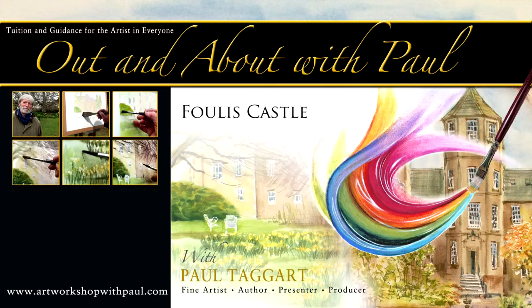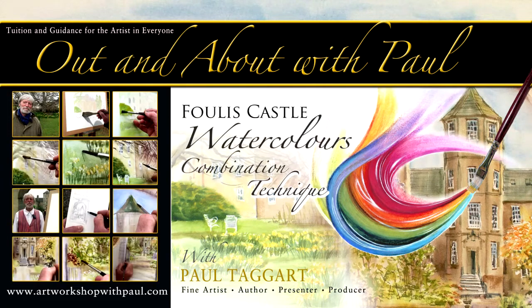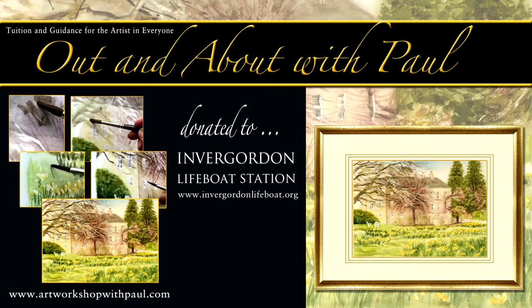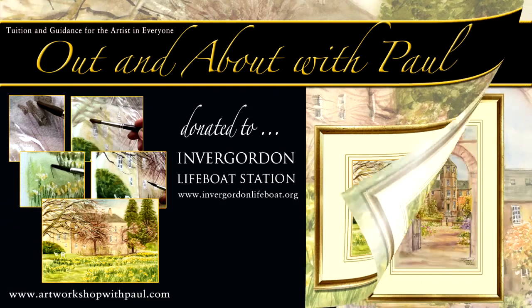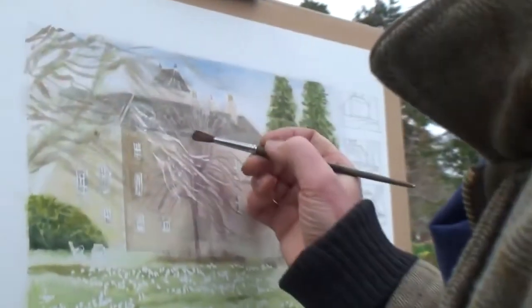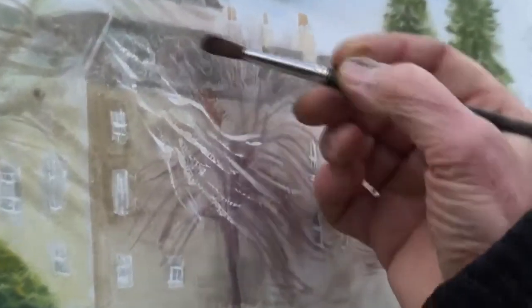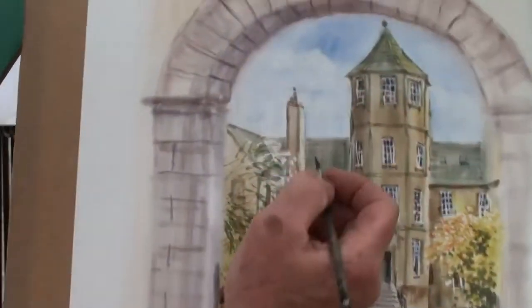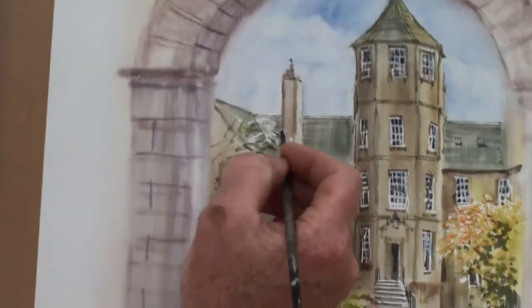Welcome to Out and About with Paul, where you join me at my easel during two different events hosted by Fowles Castle here in the Northern Highlands of Scotland. On both occasions it was our pleasure to donate my finished painting to each respective beneficiary for fundraising purposes. We filmed the entire process from start to finish, so that each could be followed as a tutorial in my combination technique for watercolours, working in layers from light to dark.